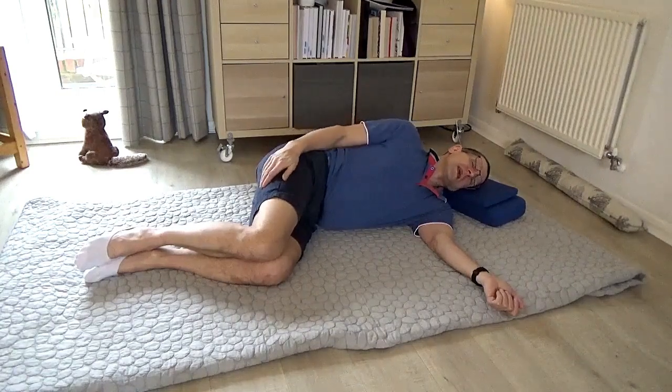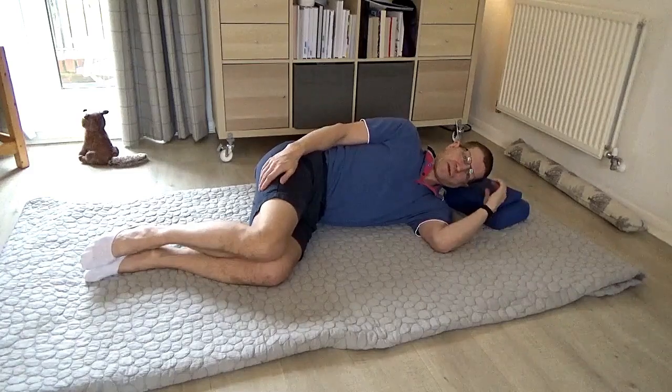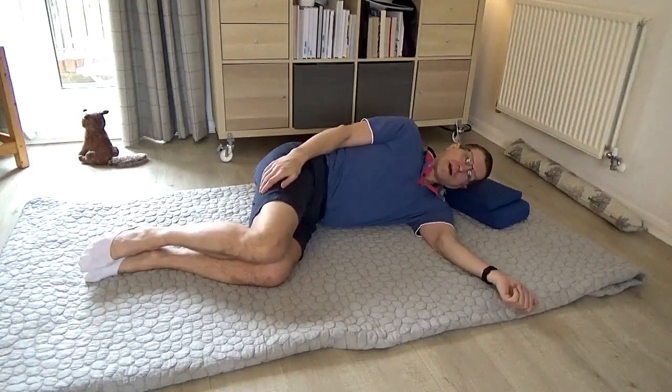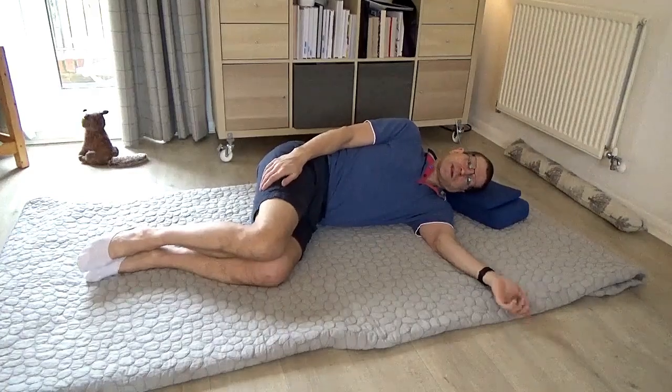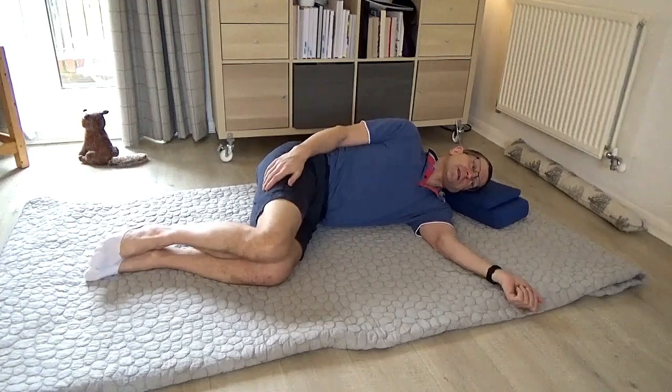Now pause again. If you're doing this at home, you can always pause the recording. You can do more of the movements or less of the movements. I'm going to keep the lesson going at a reasonable pace just for the sake of the recording, so it's not too long.